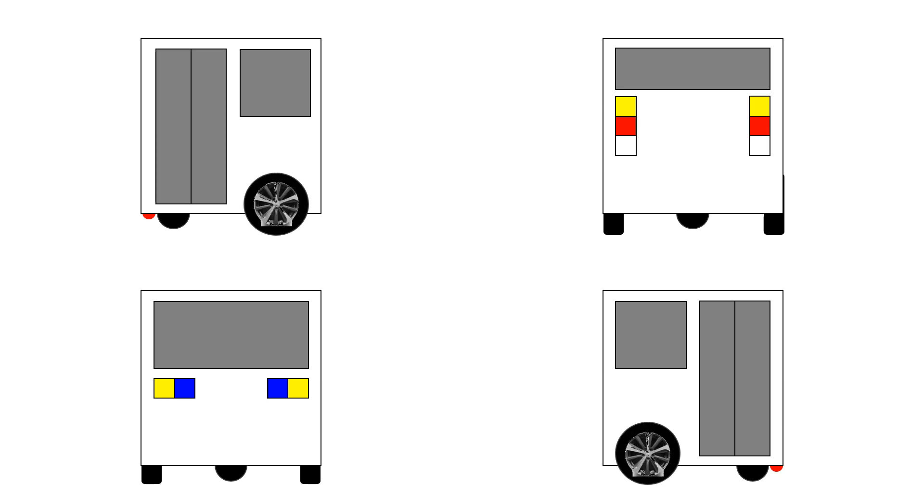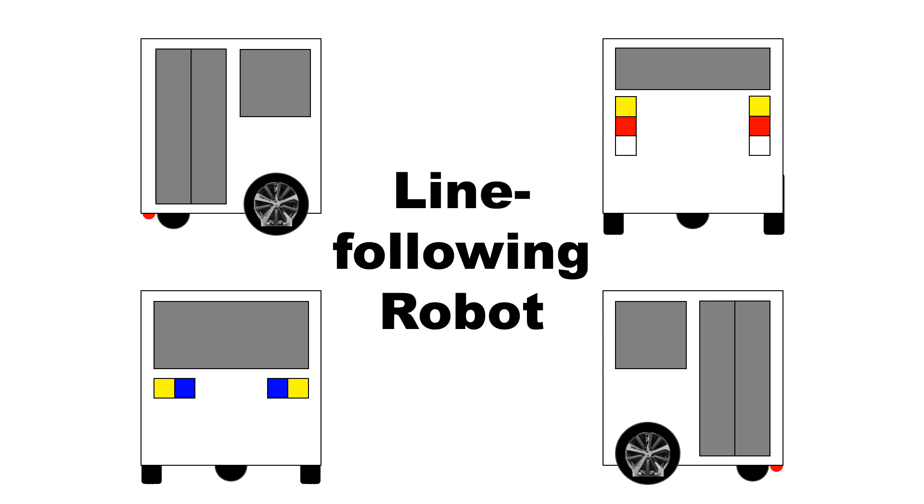A basic student project in the technology of robotics is making a line following robot. The robot consists of the mechanical or the hardware, power and electronics, and the software. Basically, you launch the code or program into the microprocessor in order to move the wheels in certain speeds.